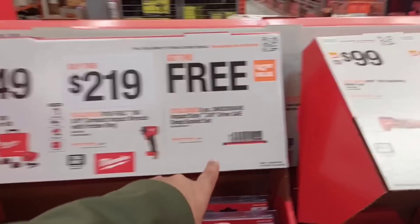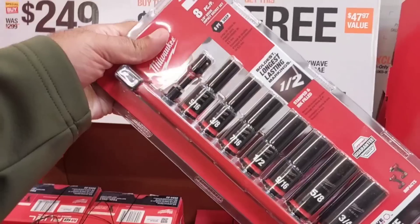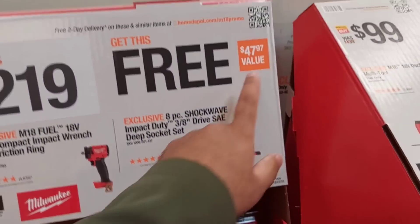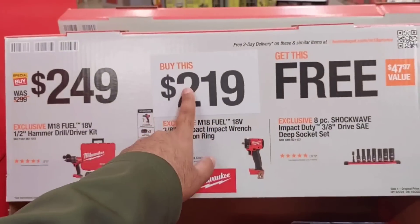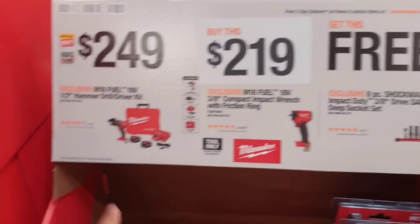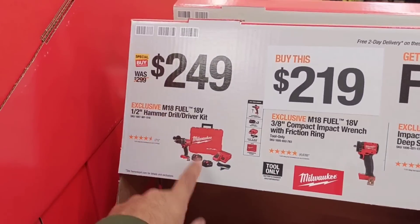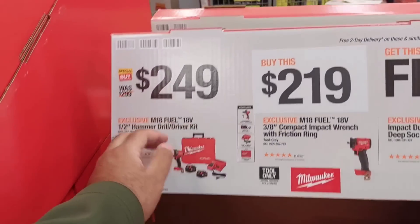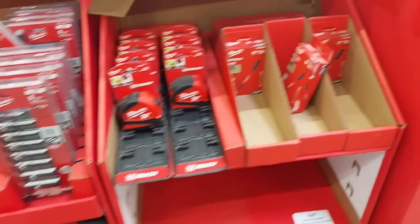You get a free socket set here — valued at $49.97 — when you buy the drill. They also have the super drill for $249 with two batteries. I would personally add another $70 and get the whole combo with the impact and everything instead.